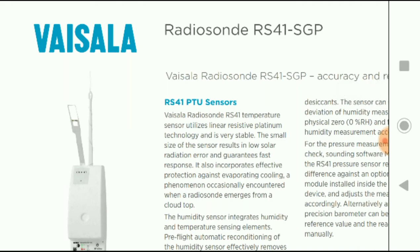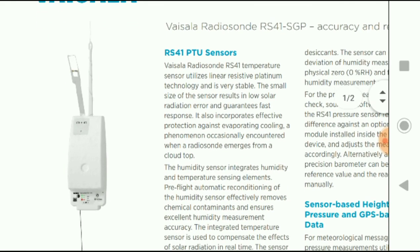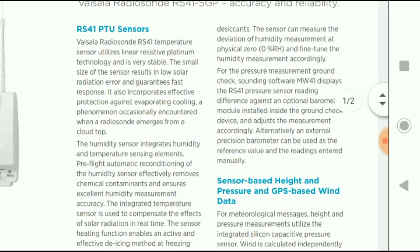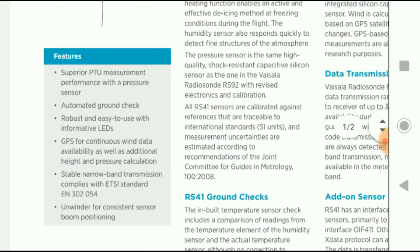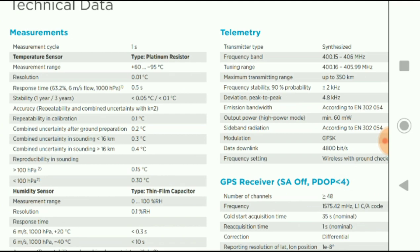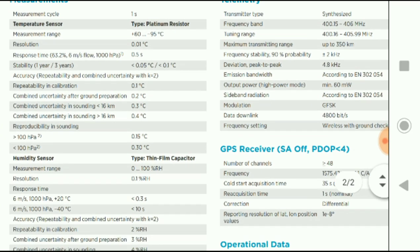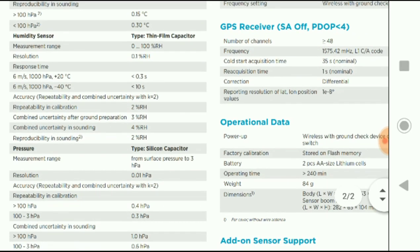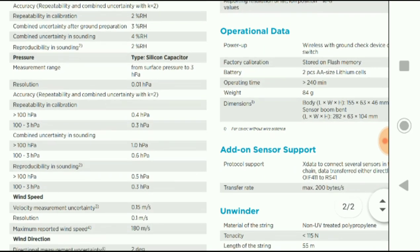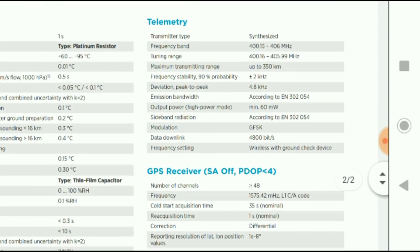This is the Vaisala radio transmitter datasheet. As we can see it is the same unit. It is a styrofoam enclosure, and if we just go past all the sales information there, we can see it's a platinum resistor used for the temperature measurement. It's a thin film capacitor for the humidity and a silicon capacitor for the pressure measurements. A little bit about the telemetry — it uses the 400 MHz band and it has a maximum transmitter range up to 350 kilometers.